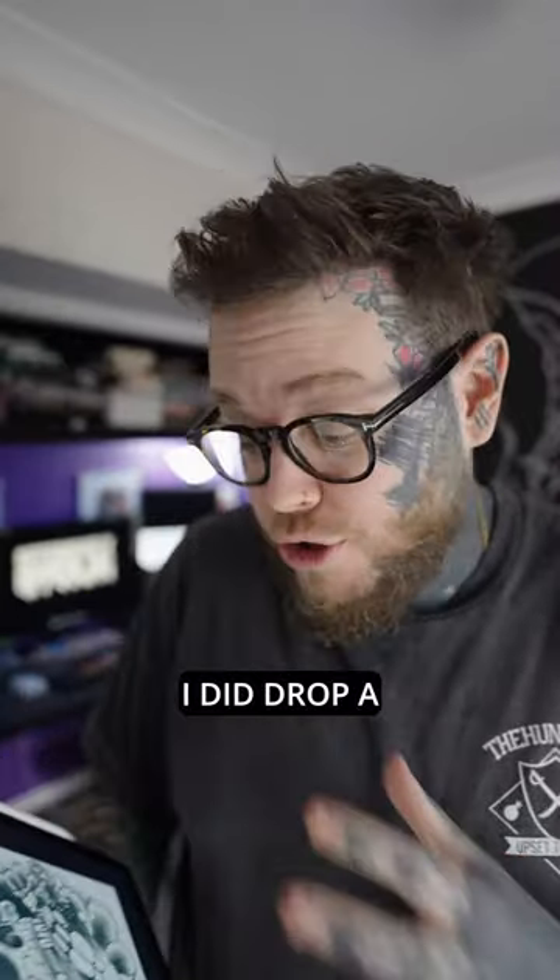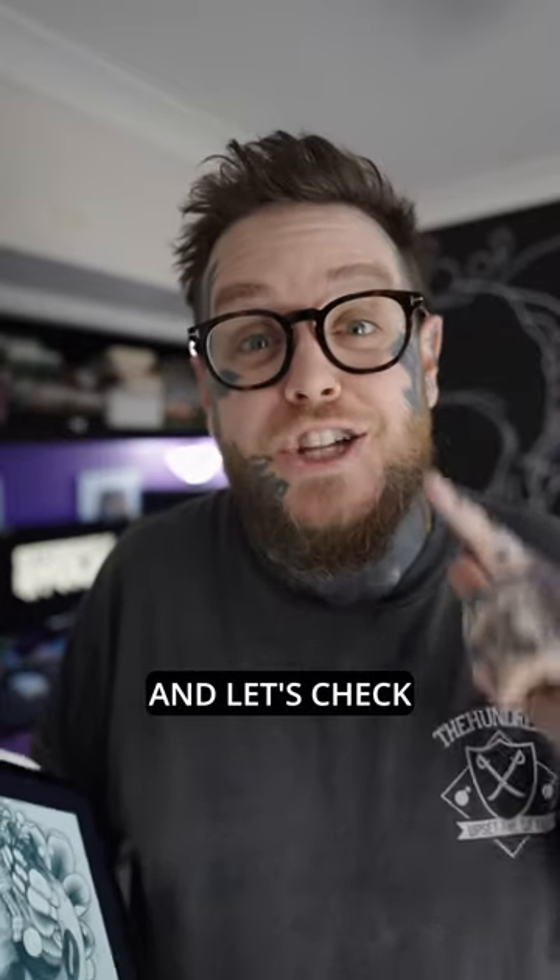Check this out — I finished this piece in Procreate and I think it turned out pretty cool. I did drop a little bit of time into this, probably around the three-hour mark, because I really wasn't sure about the concept before I started. But overall I think it's pretty cool — let me know what you think down below in the comments, and let's check out the timelapse.